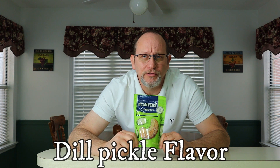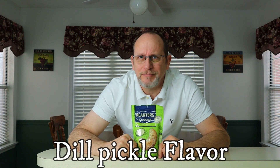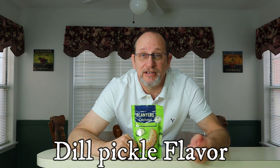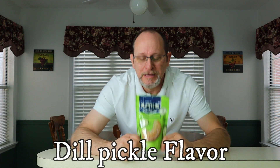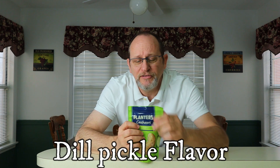Just eat these things. These are Planters cashews, and these are dill pickle flavored cashews. Now I love cashews. I love honey roasted cashews. Regular cashews are okay, but honey roasted cashews — I can eat a whole can in a matter of minutes, just one behind another. But these right here are the dill pickle flavored by Planters, and they do have a resealable top.